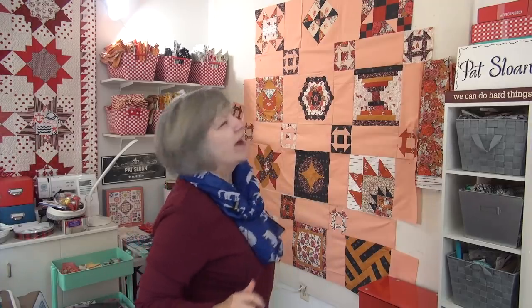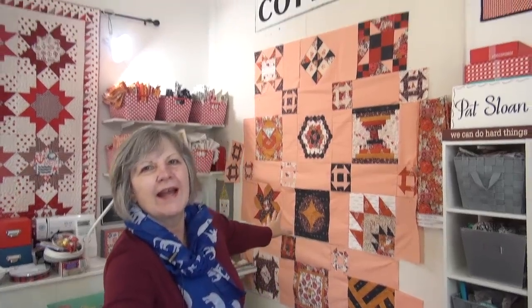Hi, it's Pat Sloan here. It is Wednesday, and first before I talk about the Fall Frolic and show you the borders I got on it, I've got the Old School up here and I have been sewing rows.